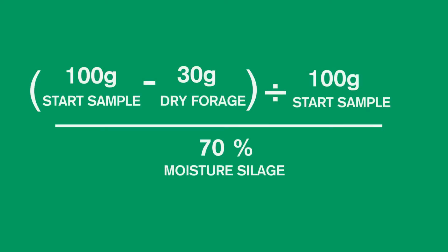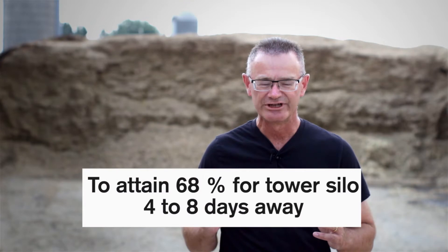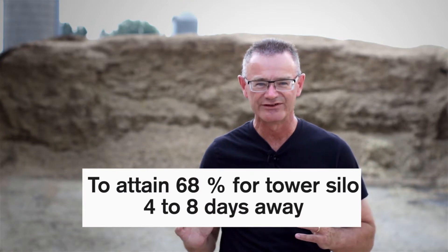Then you need to calculate your moisture content — it's quite simple. If you started with a 100 gram sample and ended up with 30 grams of dry forage, that would mean you have basically 70 percent moisture silage. We add one or two extra points because there's literally no way you can get all the forage moisture out of that sample, so that would mean you'd have 72 percent moisture forage. You'll be almost ready for harvest for a bunker silo at 72 percent moisture. For a tower silo, you'll be at least four to eight days away.